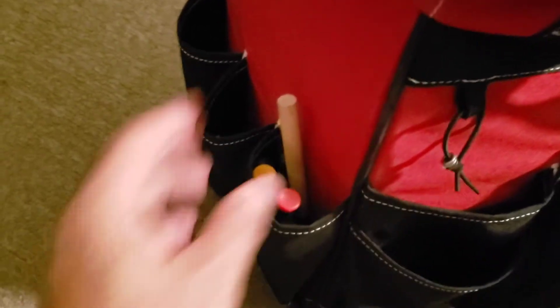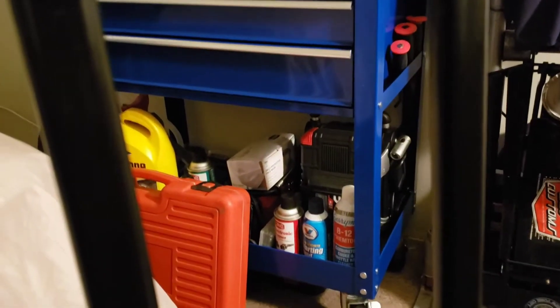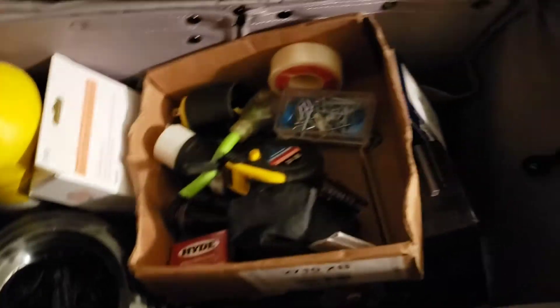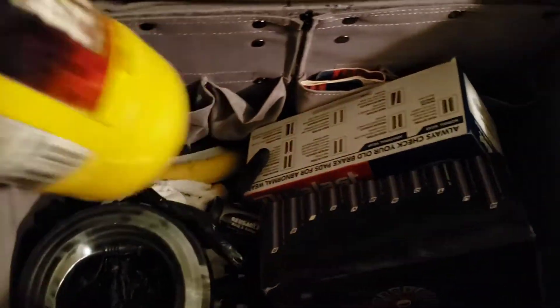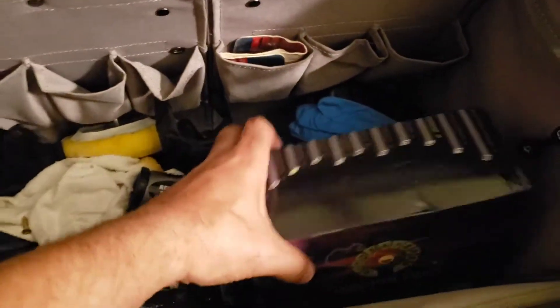Gloves, electrical stuff, anything you name it — even auto tools. As you can see I still have a few tools in here because all the other stuff over there is already too much. I have so much I still have a couple of things in here. As you can see guys, this has a lot of space in here — lots of space.